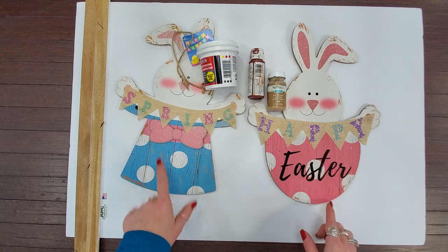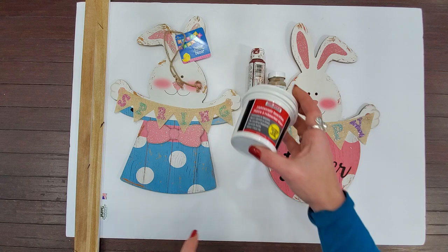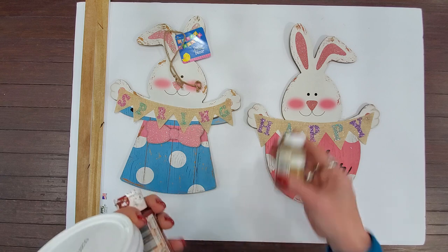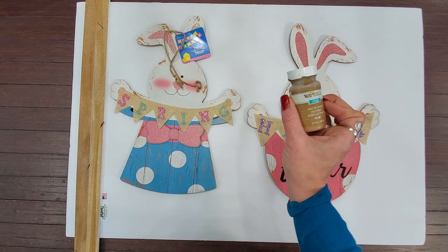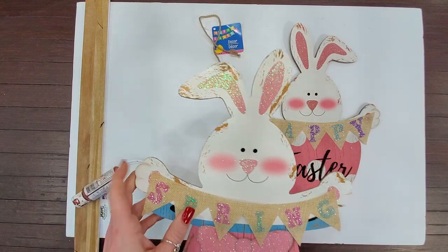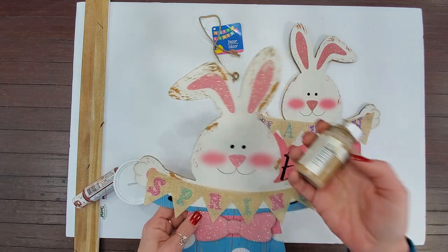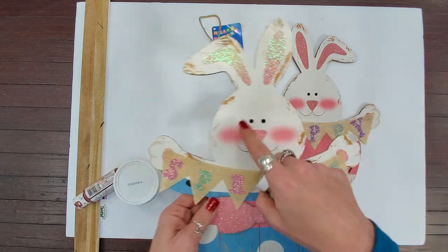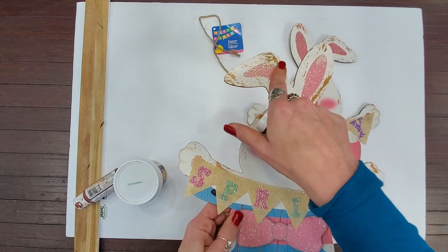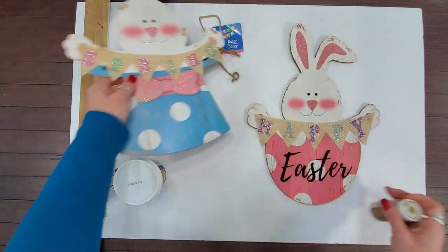Here's what I've got: I've got what I'm going to be calling my boy bunny and my girl bunny. I used a little bit of spackling to fill in their holes. I used the Waverly chalk paint in Hazelnut on my boy bunny. Let me show you — I filled in his little holes with some spackling and then I just took a little bit of this; it was a perfect match to the distressing they already had on this bunny. I distressed over where I had my little holes and you can't even tell that they started out with holes.